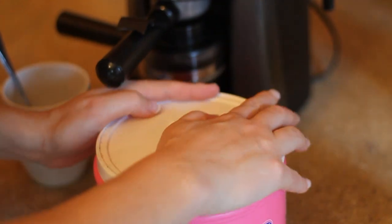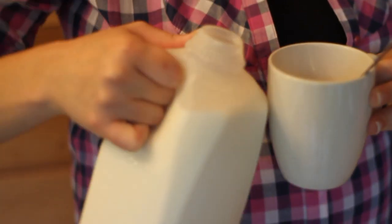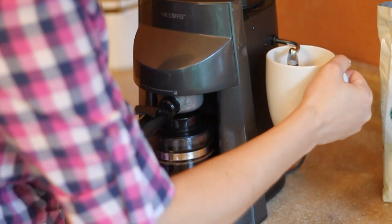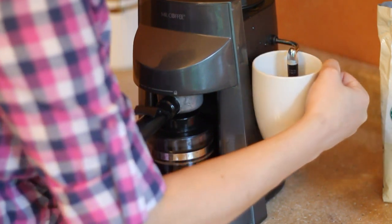Now we need to add our milk — about a third of a cup. We just need to mix our milk and sugar together. You want to make sure you're mixing it now and not when you mix it with the coffee. Now we're going to steam it, so I'm just going to turn it to my setting and we're just going to shake it round and round for about a minute, just like you see at Starbucks.